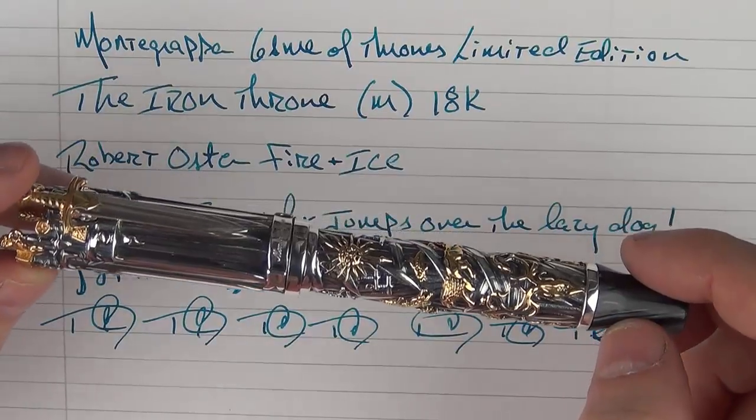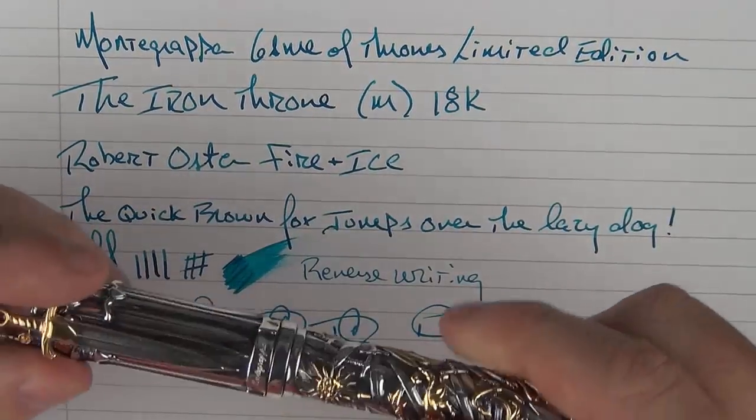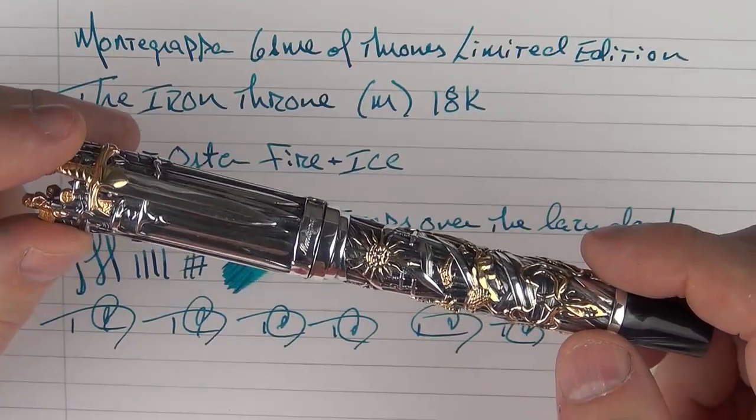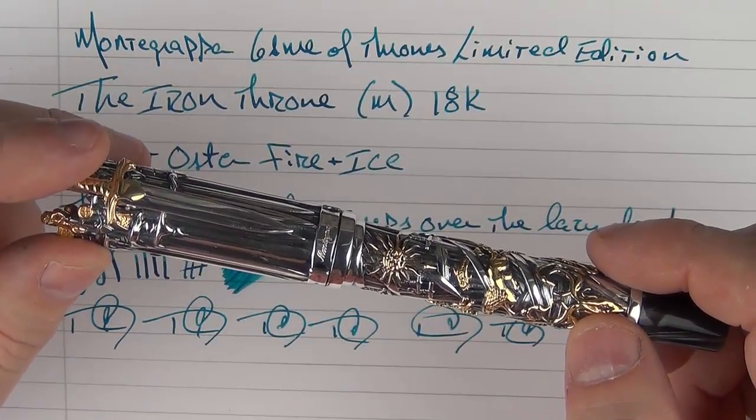The Montegrappa Game of Thrones Iron Throne limited edition pen is truly a stunning pen that I've had a lot of fun playing with. Thanks again to Kenro and Carrie for the loan. I hope you enjoyed watching — thanks for watching, and I'll talk to you later.